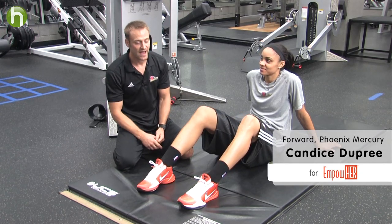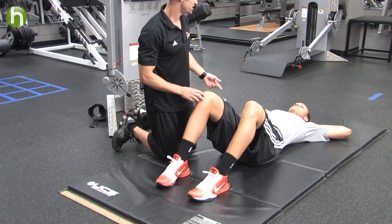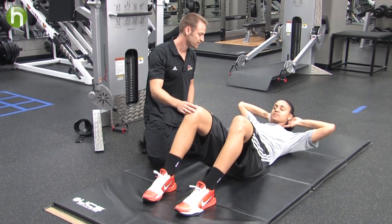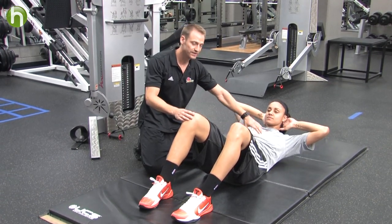Our first exercise is going to be the ab crunch. What she's going to do is lie down with her knees bent at a 90 degree angle, hands behind her head. All she's going to do is bring her shoulder blades off the ground, crunching about 30 degrees, and then shoulder blades right back down to the ground. We're not flexing the hips — we're simply just crunching the abdominal, the rectus abdominis.